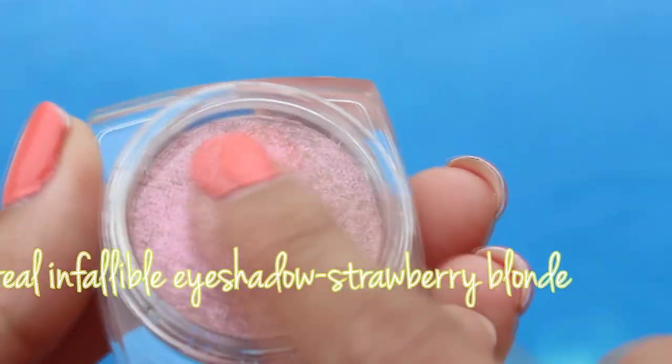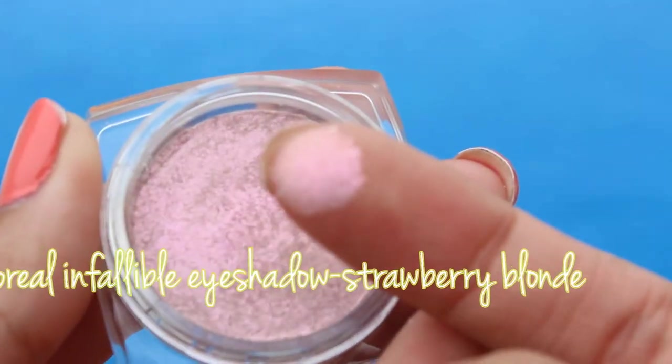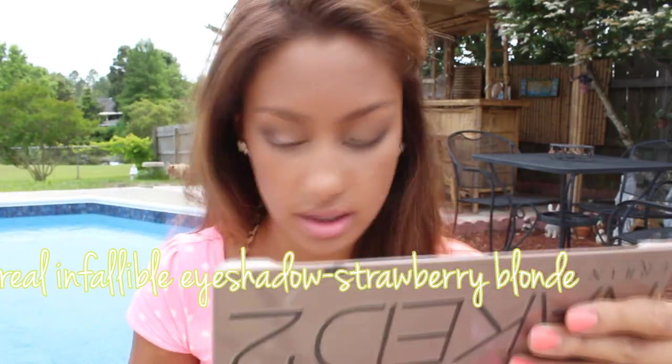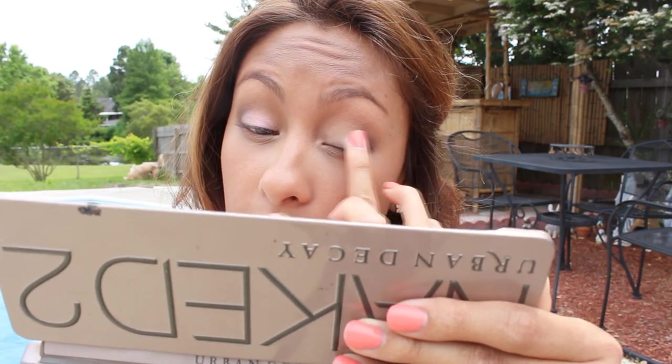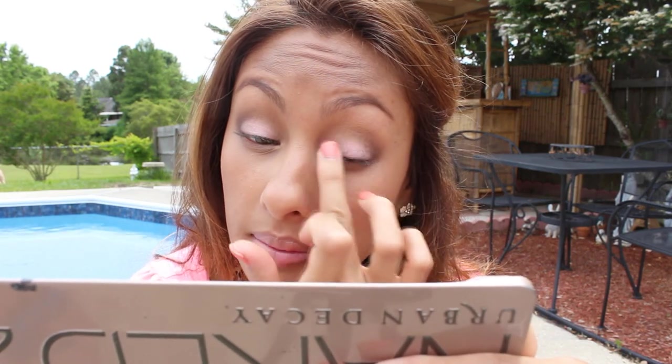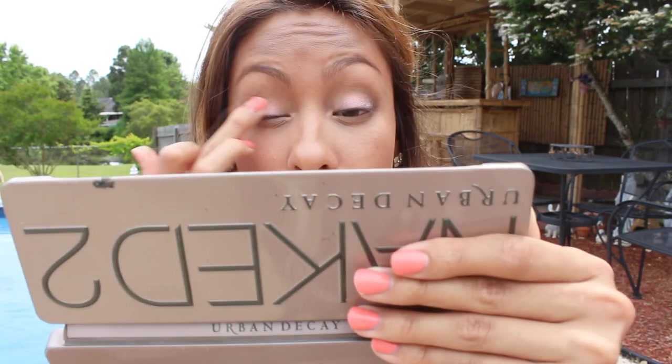This eyeshadow — the video does not do it justice, especially if you're tan or a woman of color. This is so gorgeous, I get so many compliments when I wear this. The camera is not doing it justice at all, but it sparkles so pretty — pinks, golds, even a little bit of coppery color. It's so gorgeous, you will love this. I'm just using my finger to press it onto my eye.